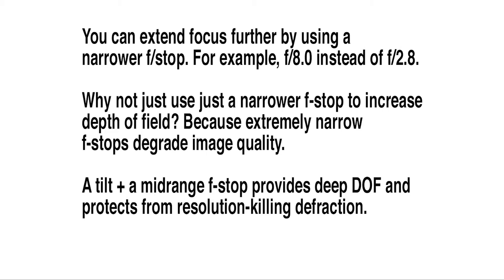Why not just continue that process to the limit of the aperture? Because at some point, the narrower you make the aperture — the higher the f-stop number — you start to introduce diffraction. Diffraction is a type of imaging flaw where things once again become blurry. So you want to use a mid-range f-stop like f8.